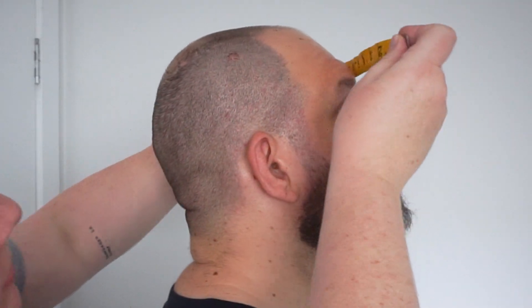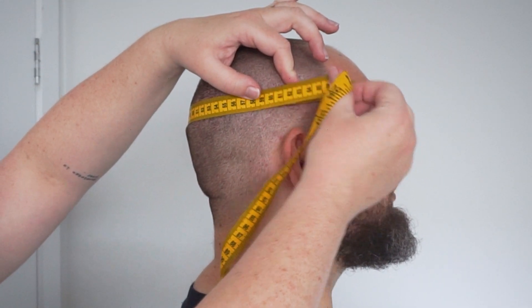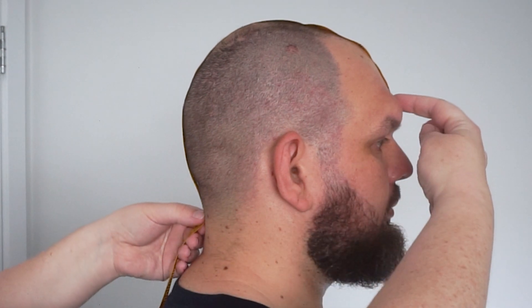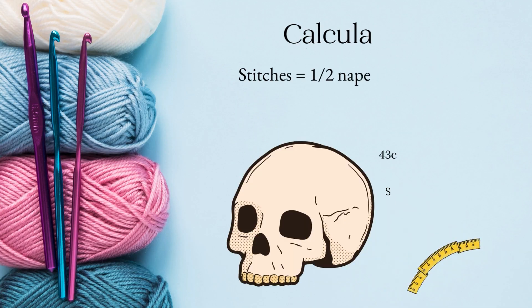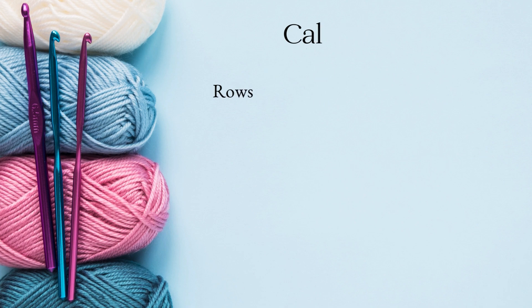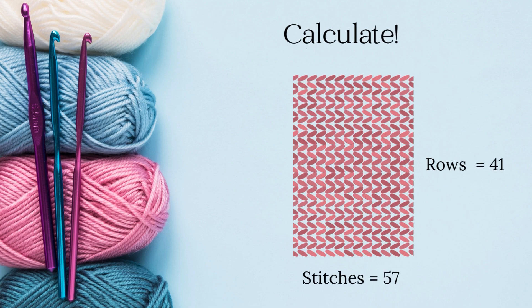The best way to make sure your beanie is the right size is to measure. You're going to measure around the crown of your head — the biggest part. Then you're going to measure from your brow, or wherever you want the beanie to stop, down to the nape of your neck. This will help you work out how many stitches you need and how long to make it. For example, calculating for me, the number of stitches I need is half of the nape-to-forehead measurement plus the brim. I have a massive head, so that's 57 stitches.